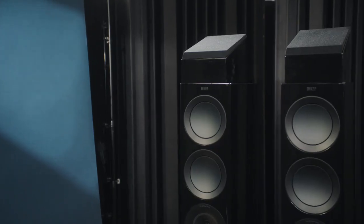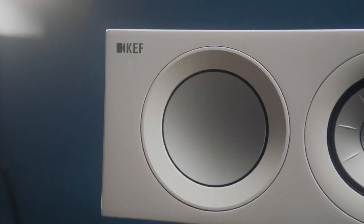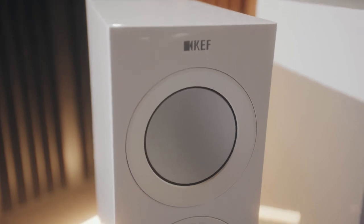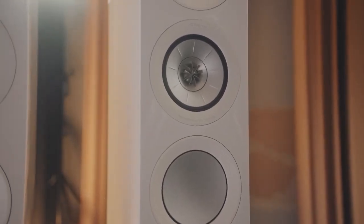The bass drivers in our series are already state-of-the-art — very low distortion drivers where the moving parts are very lightweight and very stiff. These are two qualities that we always want in a bass driver. It means that the bass reproduced will be tight, quick, and efficient.